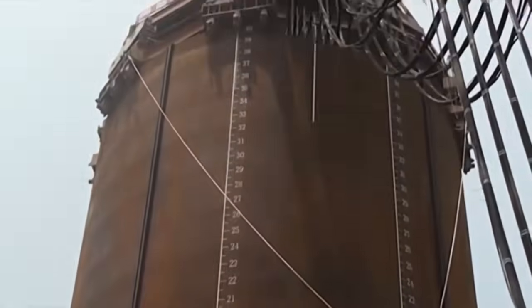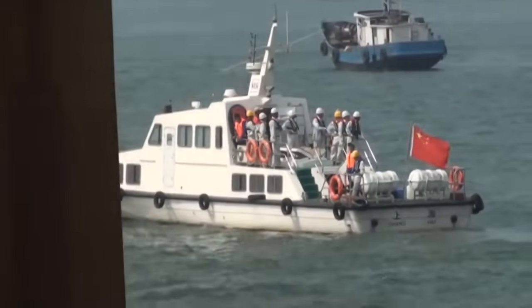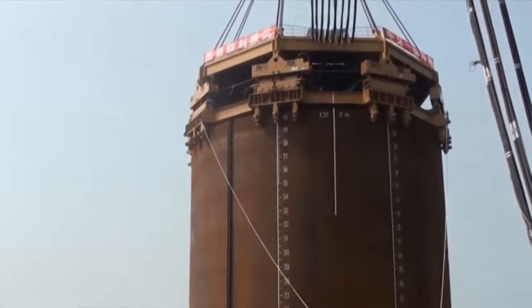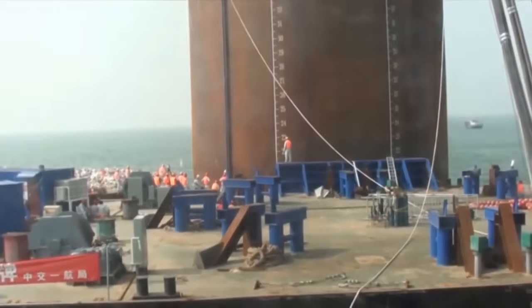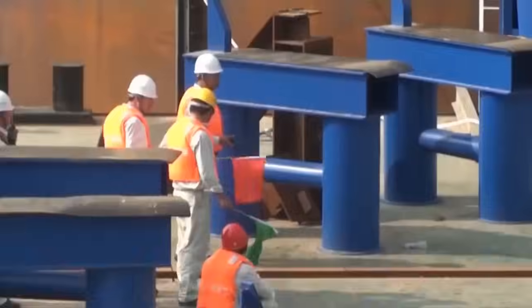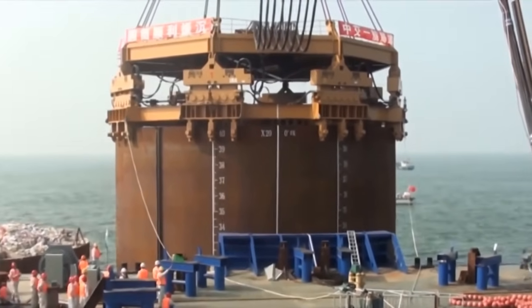To achieve this, two artificial islands were constructed, each in an oval shape and filled with sand. The islands comprised 60 cells — essentially gigantic tubular piles — interconnected by steel wings with an 11-meter diameter. The tube's wall thickness ranged from 12 to 14 millimeters, and struts were welded inside to prevent deformation.